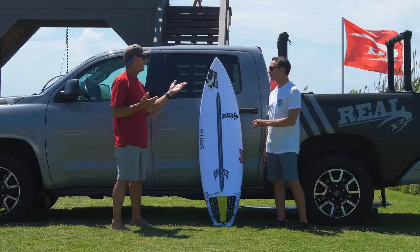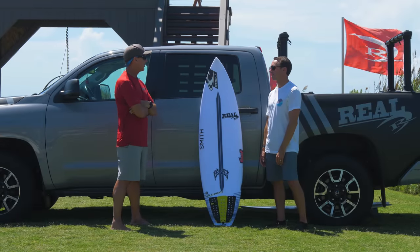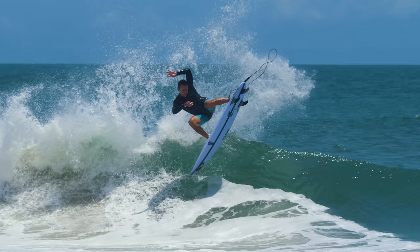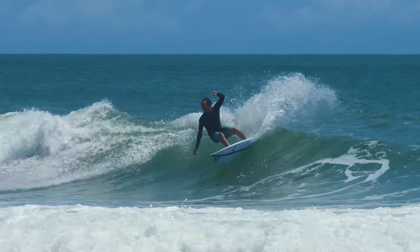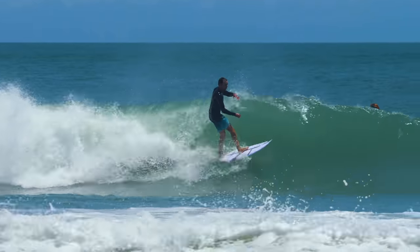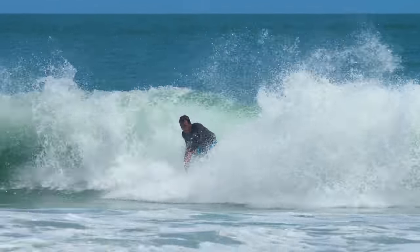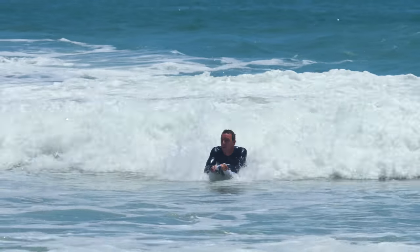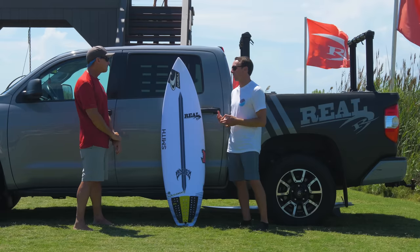You can see the liveliness of it in the video. One of the things that comes into your head where you don't think it's going to work in wind is epoxy. As soon as you hear the word epoxy, everybody gets diverted down this street where they think it's going to be chattery and everything else — that it needs to be a small wave board. I always only rode an epoxy in smaller waves or really glassy waves.